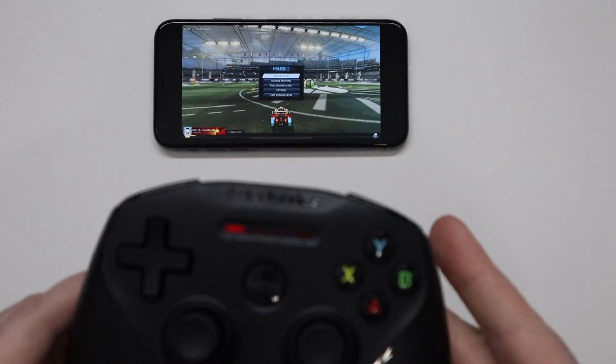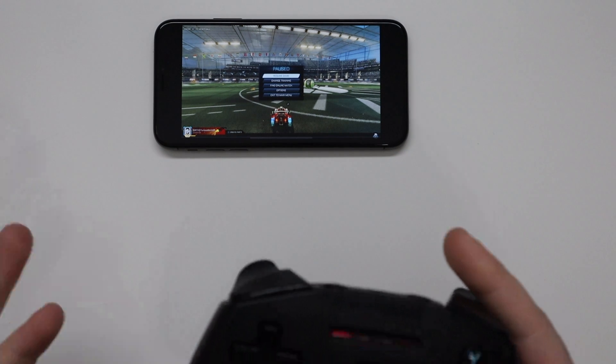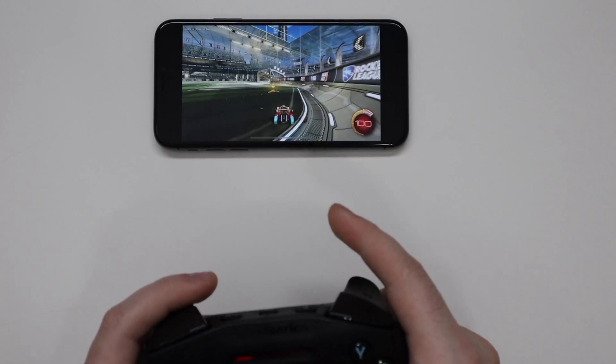So what I'm using right now is my SteelSeries Nimbus controller. You can use virtually any Bluetooth controller and it should work, but iOS is sometimes a little tricky, so I'm using the SteelSeries Nimbus. It works fantastic. So what I'm doing is actually playing Rocket League, the full version, in the highest possible graphics.